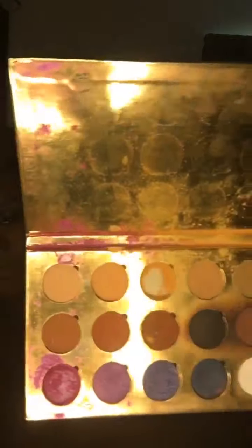Okay, let's start some contour. I'm using my eyeshadow palette — three colors with the black. I'm going to contour my face with it.